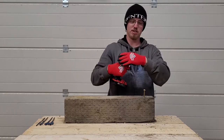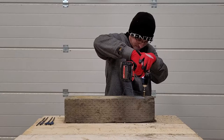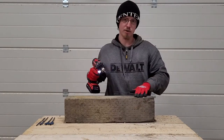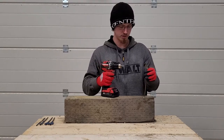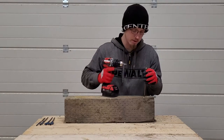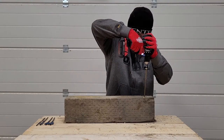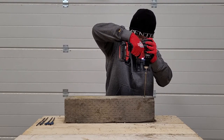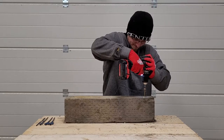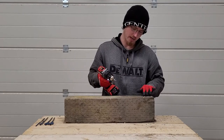The seven-and-a-quarter-inch fastener was struggling a little on speed two, so we brought it down to speed one — and it had no problem in speed one. We did another one strictly in speed one and again no problem doing that.